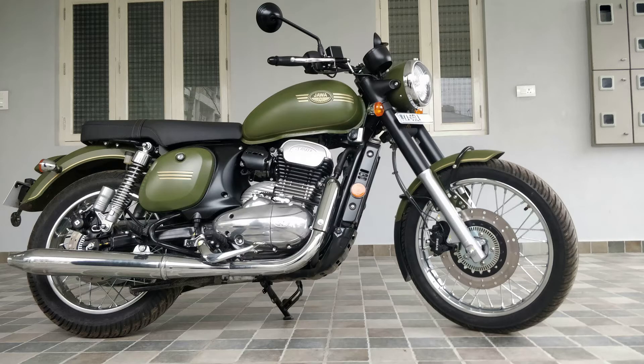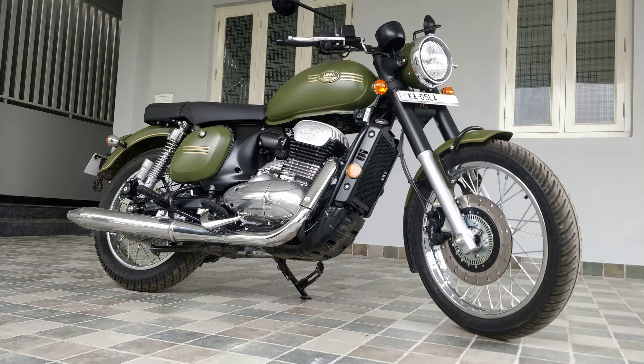I actually learned how to ride a bike on the old Java and Yezdi. You can see my dad standing with the Yezdi — those are the models I learned on. The sound of the old silencer was just amazing, and I have a lot of love for the old Java. In this video I'll also give a small comparison between the old Java and the new one.